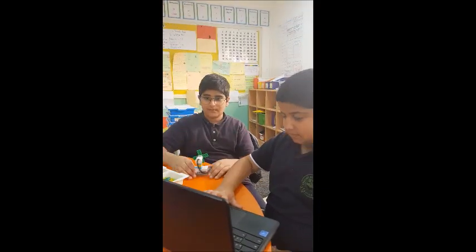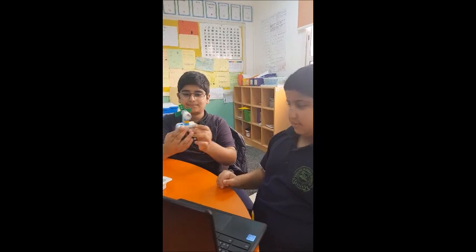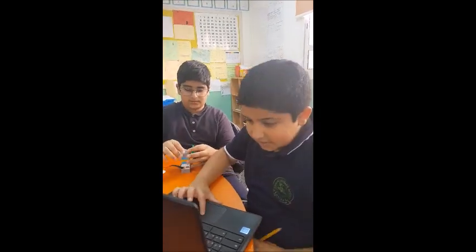So what did you build? Can you show me how it works? Yeah, how it works?